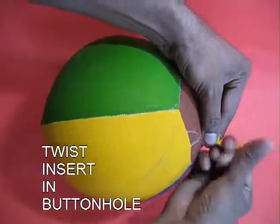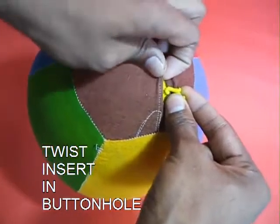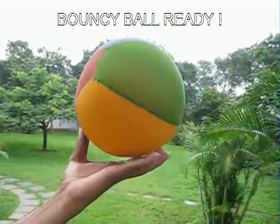Then make a few twists and tuck in the balloon mouth inside the button hole. It is like a knot — air will not come out, and your bouncy ball is ready now.